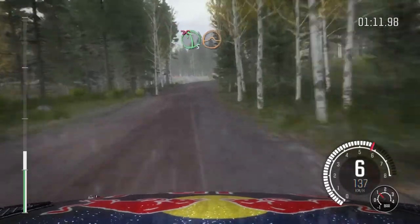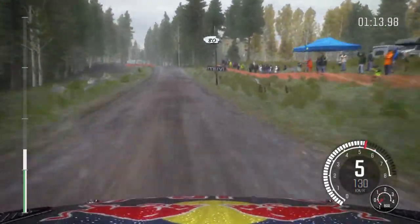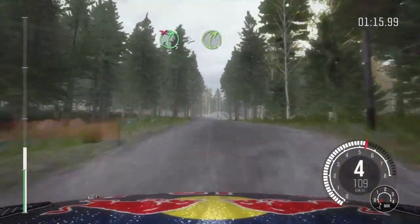Left 5 over crest, jump, AB. Don't cut. 80. Right 5 times 4 over crest, don't cut.